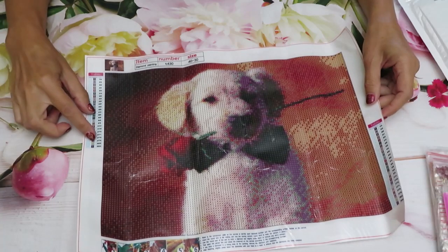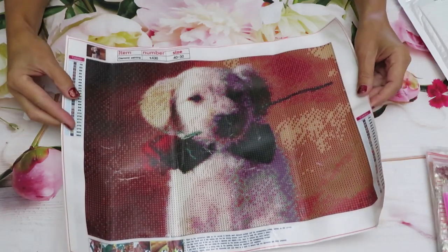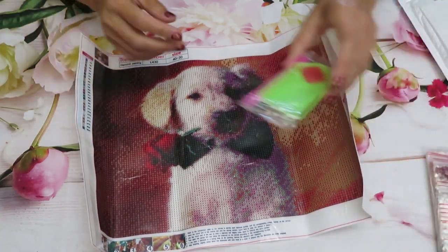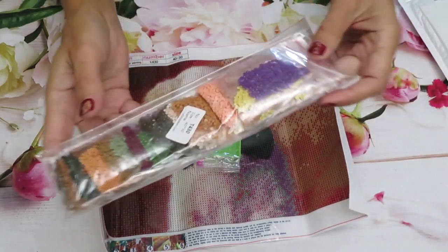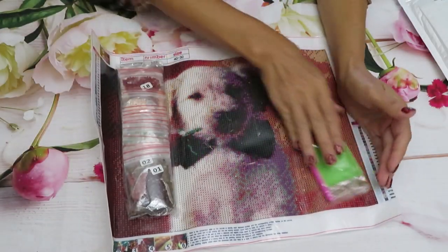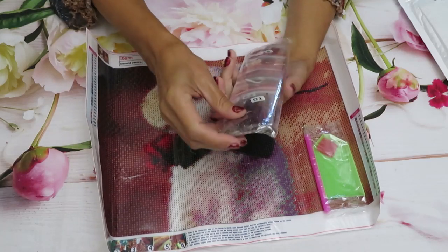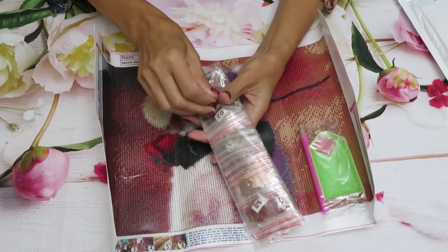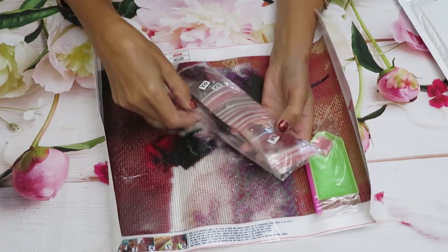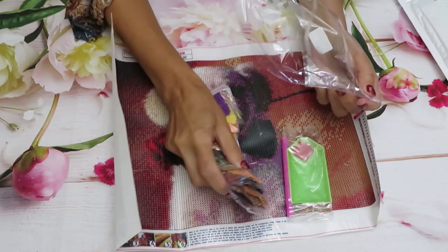This goldie canvas has a DMC code, 25 colors — wow, that's a lot of colors for a little picture, which is 40 by 30. All diamonds are already in ziploc bags! I wonder why this particular canvas has ziploc bags. I wish they all packed like this — you open the kit and it's ready to drill. As much as I don't want to break this beautiful packing apart, I have to do inventory.